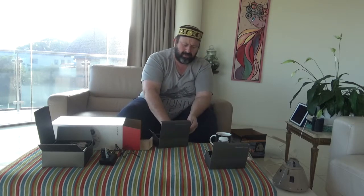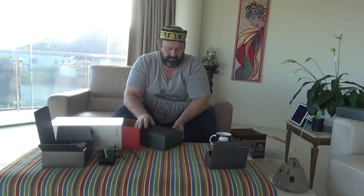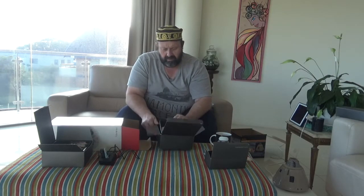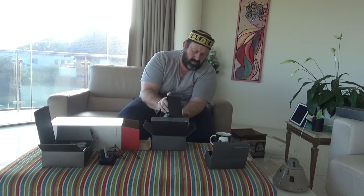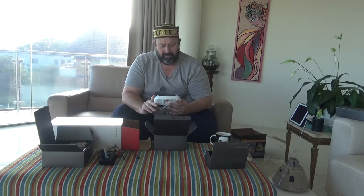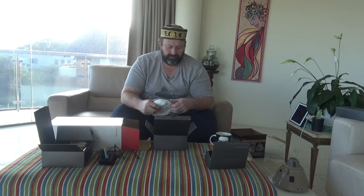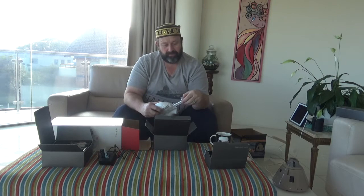Let's keep everything together as much as possible. What else have we got? The control. I've got to say, I don't know about the actual equipment, but boy, the packaging is great. I guess that's to hold a phone.